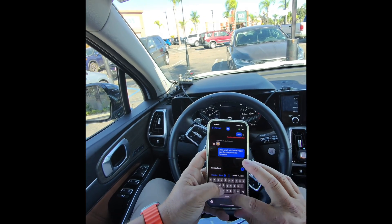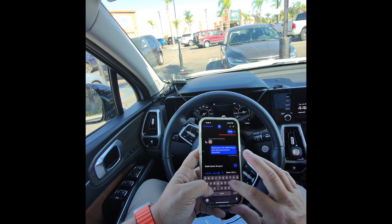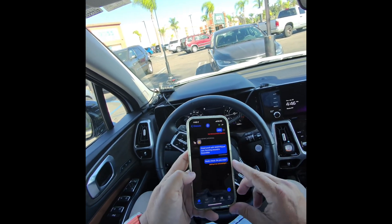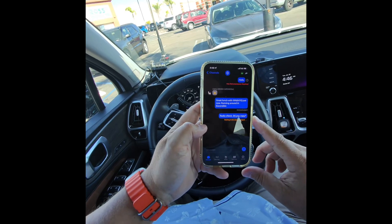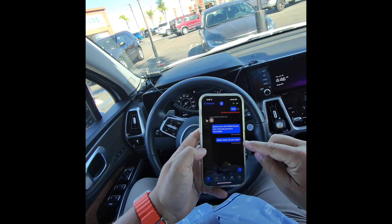Radio check. Let's do the ham radio. Do you copy? Copy. I'll go ahead and do radio check, do you copy? And this should also get acknowledged. There we go. Acknowledged.